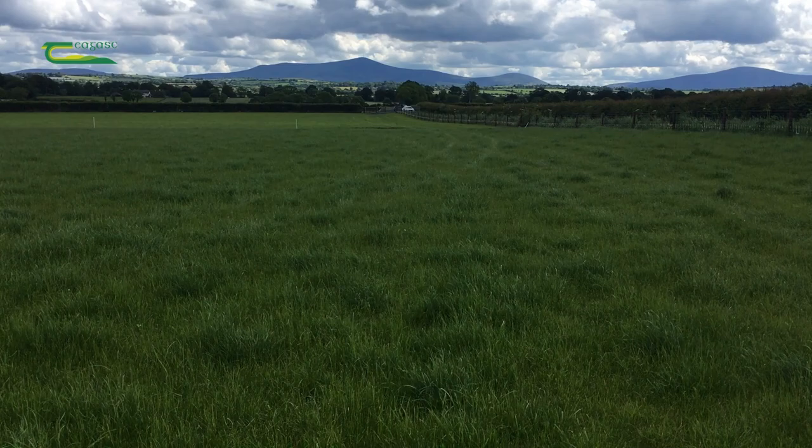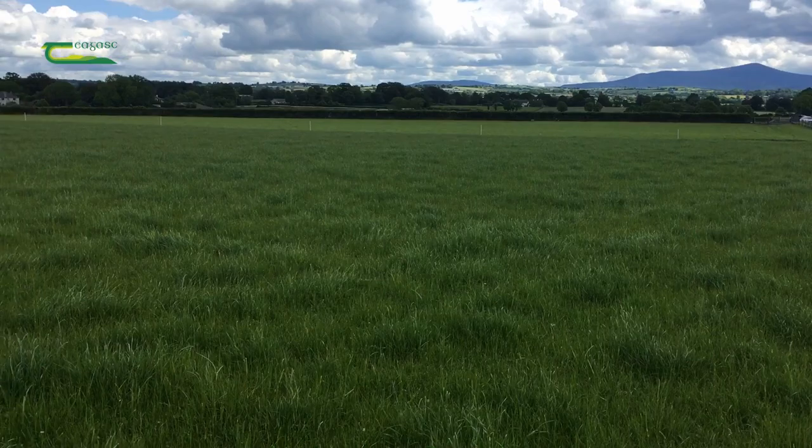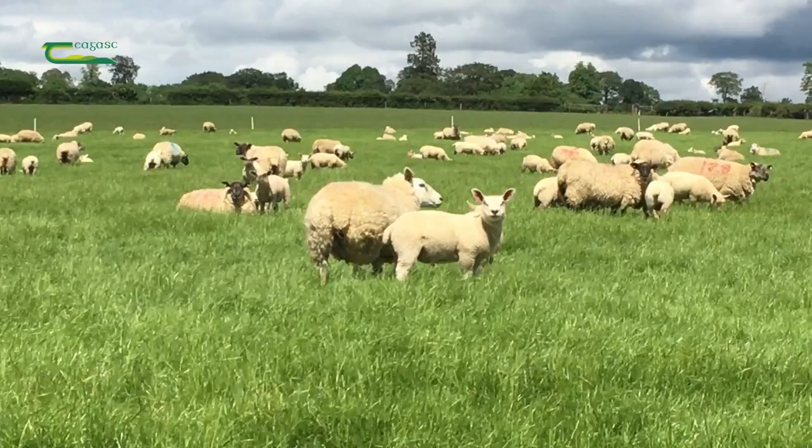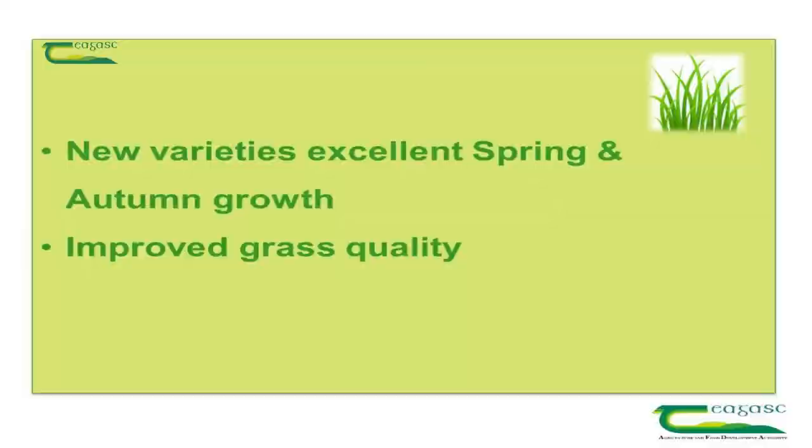There are a number of advantages to reseeding swards. One is to increase productivity, and the range of increase is between 15 to 25 percent. Comparing old swards and new swards, that is equivalent to three tonnes of dry matter per hectare, and it will help to improve your grass sward and stocking rates.